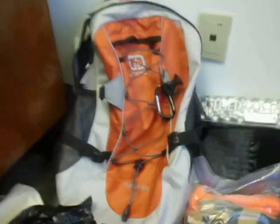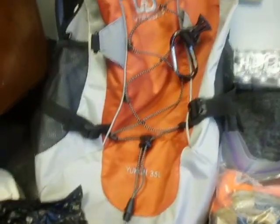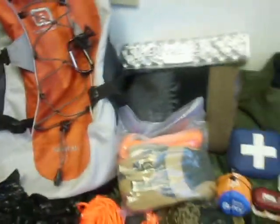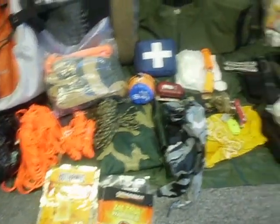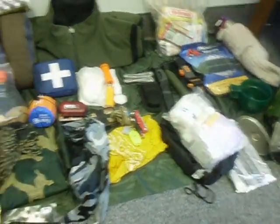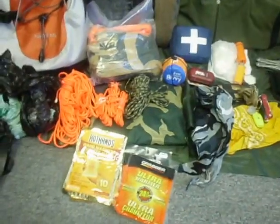Hey guys, it's Backpack Jack. I'm here at the office today because it's freezing cold outside — it's minus 33 degrees C right now. I'm just repacking my gear and thought I'd give you a quick look at what I've got for my winter setup and my day hike kit. This bag is also my get-home bag that comes with me to work every day in case I get stuck somewhere during my transit.